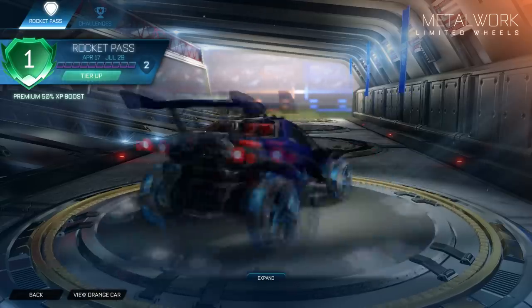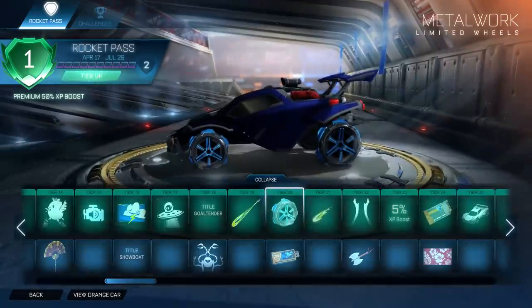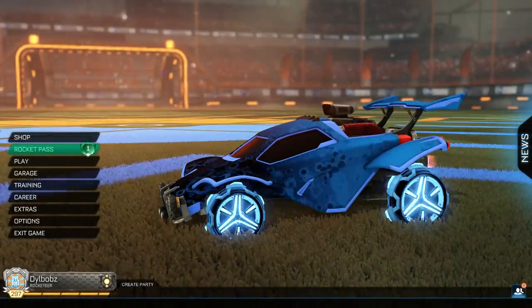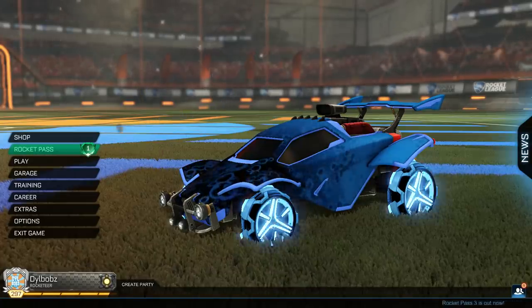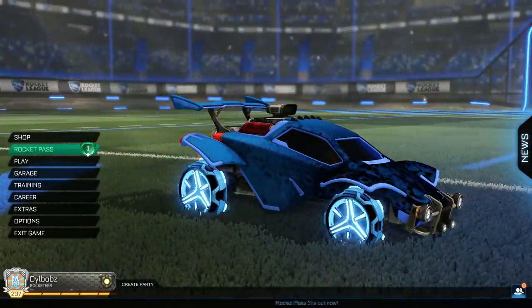The first one is the original Metalwork wheels here that you can see on screen. You can get these at tier 20 in the Rocket Pass. Now, if you want to see what it looks like when it's special edition, here you go — the Metalwork inverted wheels. They look insane and definitely are the best special edition wheels we've had so far, I reckon. Maybe close to the Gripstride HX inverted wheels, but honestly, these are amazing.